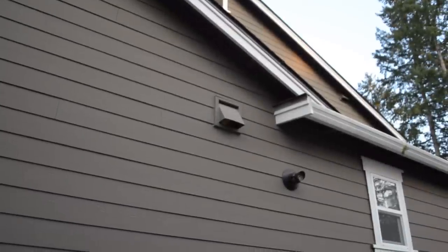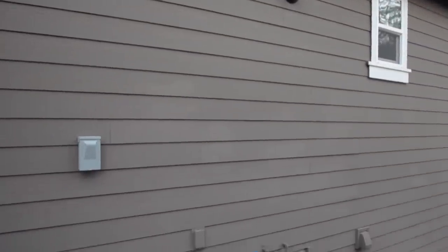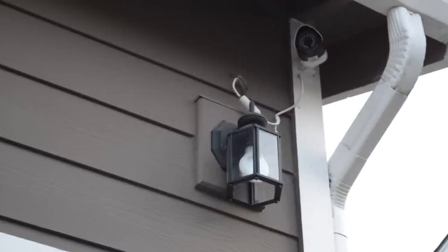The side of our home didn't have any light, and it got pretty dark during the winter. We tried putting solar powered garden lights by the path, but that didn't work very well. We finally decided to install an exterior light to the side of the house.